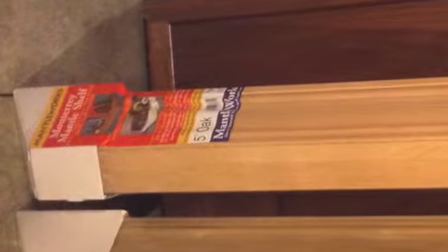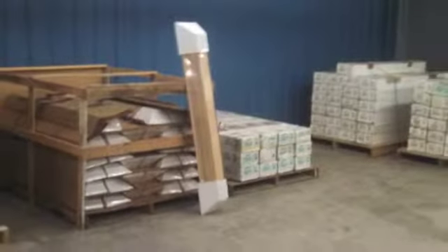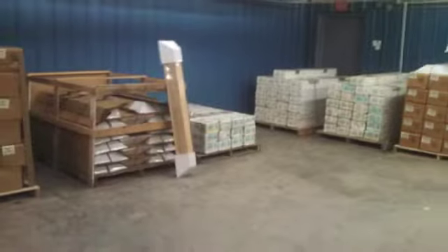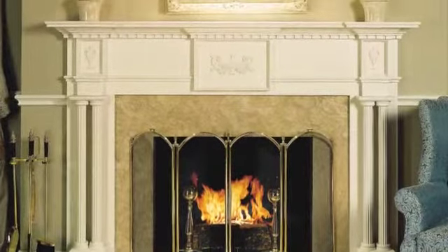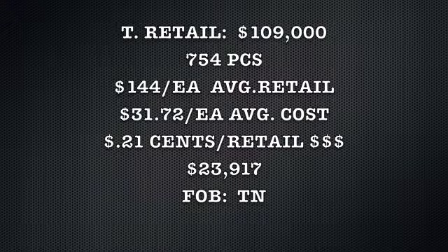I've got some retails and comparables to show you, just to give you an idea of some of the mantles and surrounds. We've got a total retail of one hundred nine thousand dollars for seven hundred fifty-four pieces, for an average retail of one hundred forty-four dollars. Your cost on average is thirty-one dollars and seventy-two cents, which is twenty-one cents on the retail dollar — about twenty-four thousand dollars FOB Tennessee for a truck and a half.